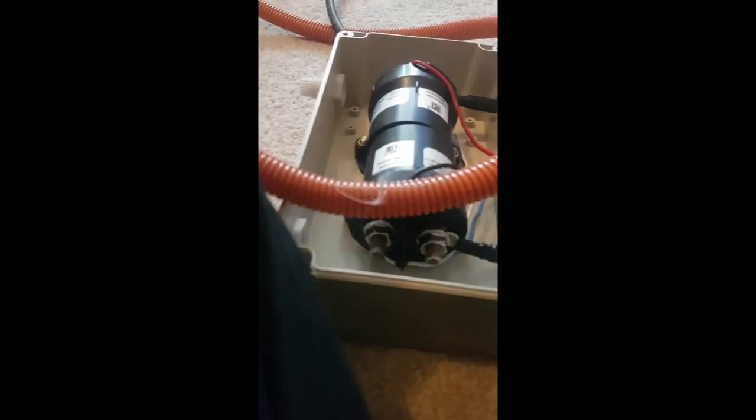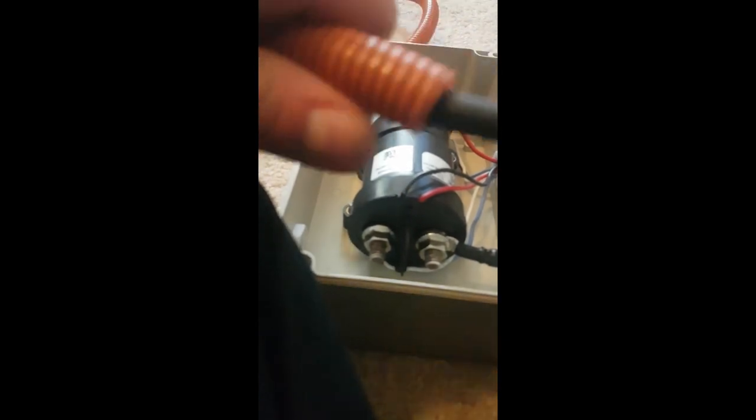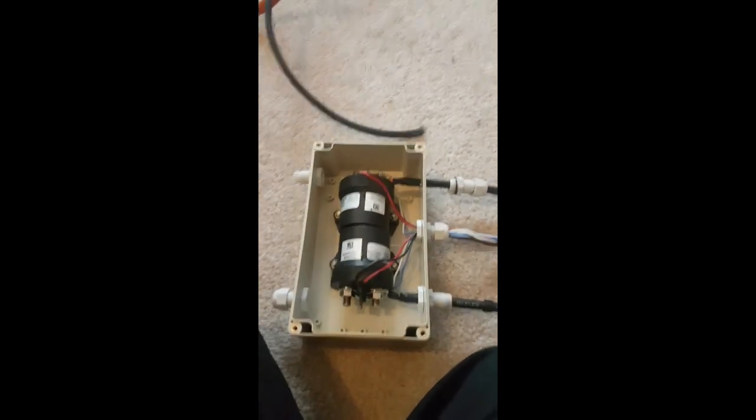So I've got this orange CAN bus cable and I'm just going to thread the cable through down to the CHAdeMO socket. That's the CHAdeMO socket side.